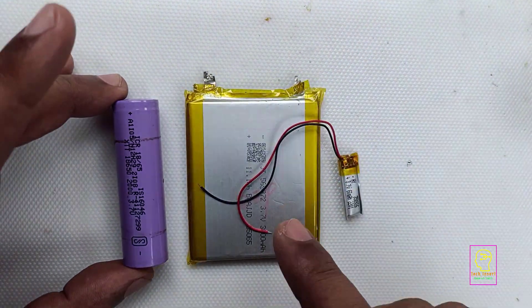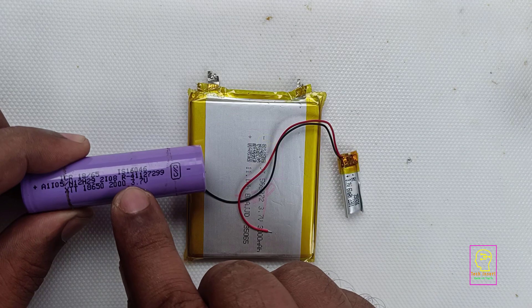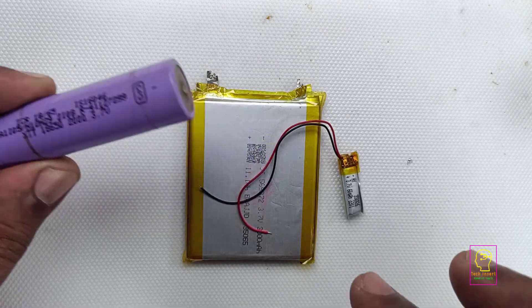So many people asked me how to charge a single lithium-ion battery. So in this video I will be showing how to charge a single lithium-ion battery of any type.